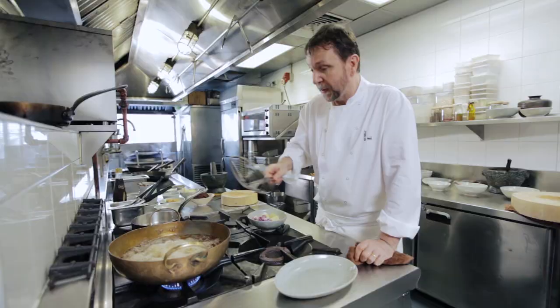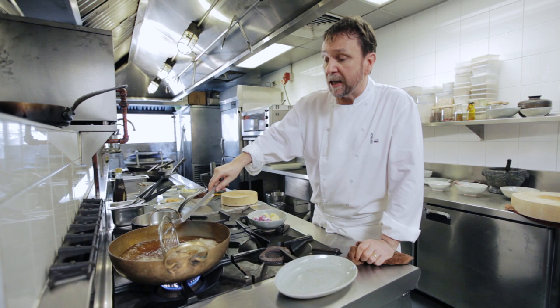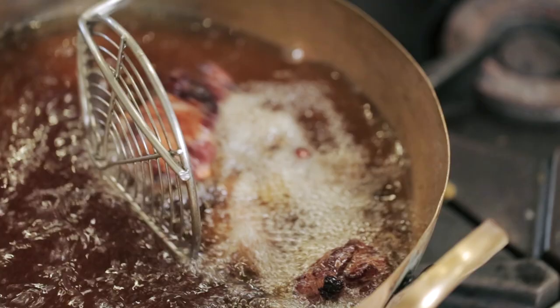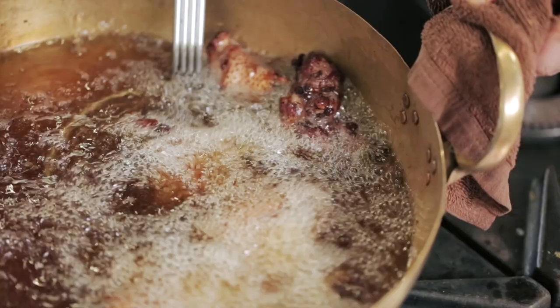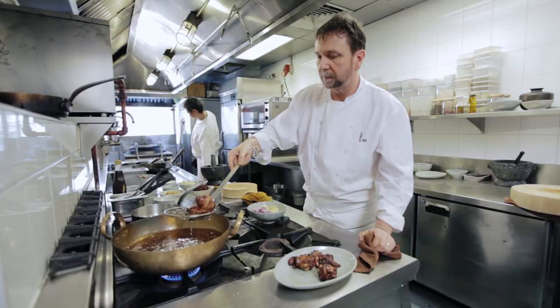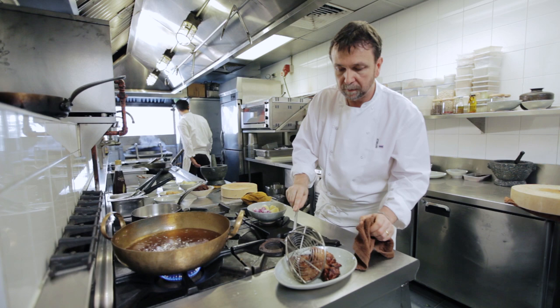Once the chicken is colored, I'll take it out and add some peeled red shallots and some potato to deep fry as well. As you can see, the color is quite dark. Then I will put in the potatoes and shallots.